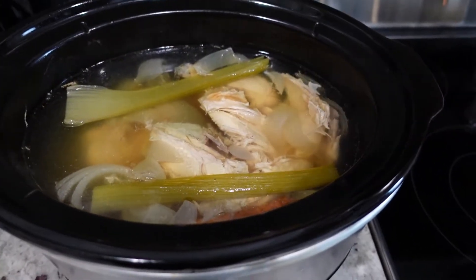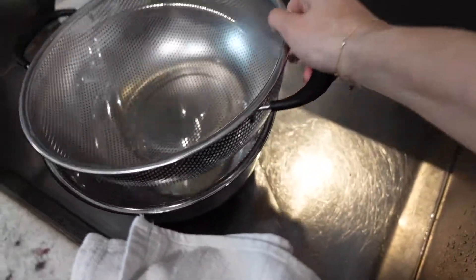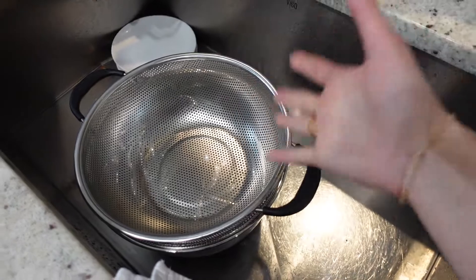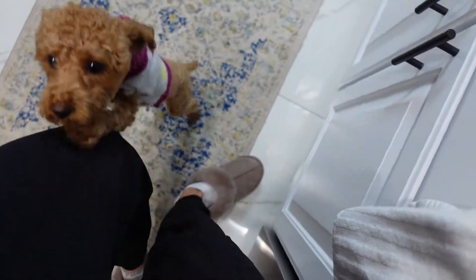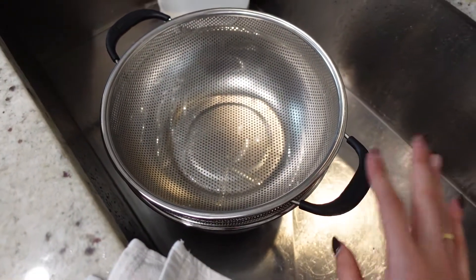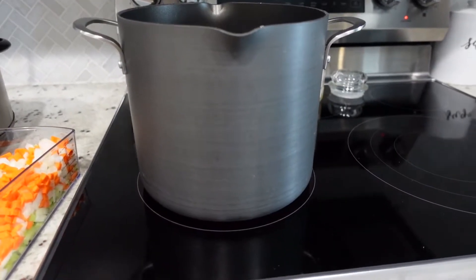Now what I'm going to do is lift the chicken out. I have a bowl and a huge strainer on top, and I'm going to strain the liquid. The chicken is going to be on top. Then I'm going to shred the chicken and transfer that over now. I have a huge pot that I like to cook my soups in.